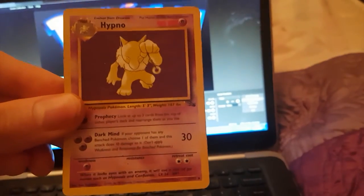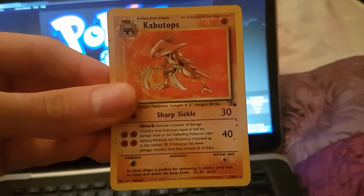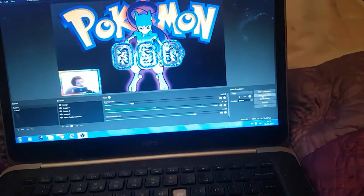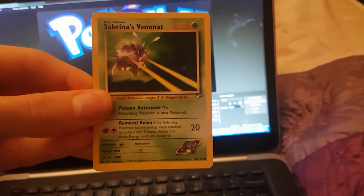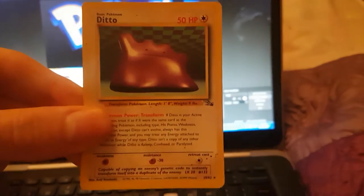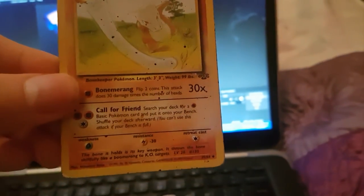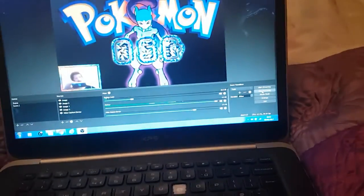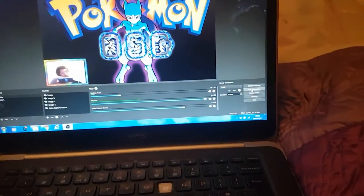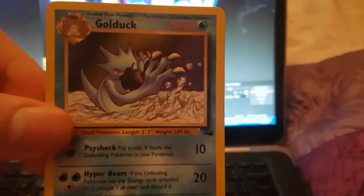We've got a Hypno. Don't be afraid to pause the video guys to have a look at the cards properly. We've got a Cubone. We've got a Sabrina's Venomoth — that is so sick. I wish I had that. We've got a Ditto — you don't really see Ditto cards about now, Ditto is sick. We've got a dirty looking Marowak — there's all dirt on it. I don't know if that's part of the card or just dirt — I think that's just dirt.